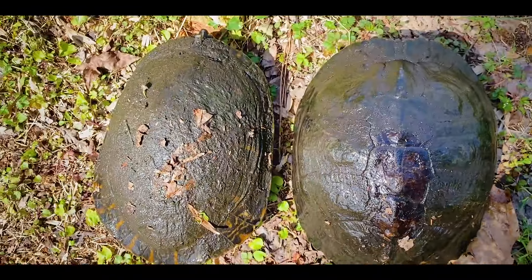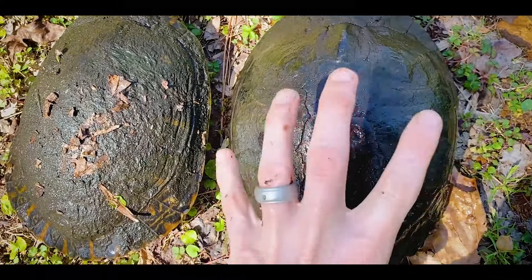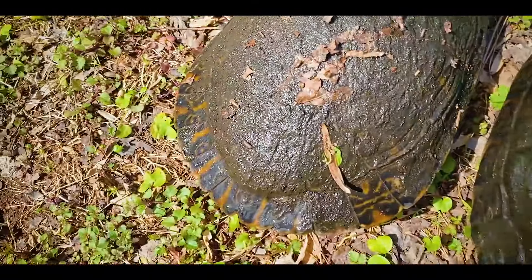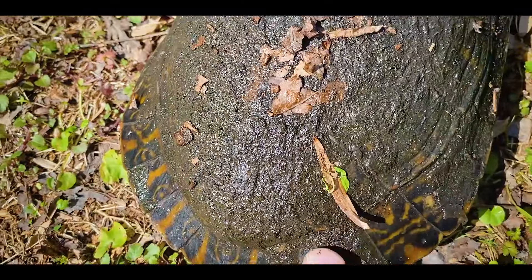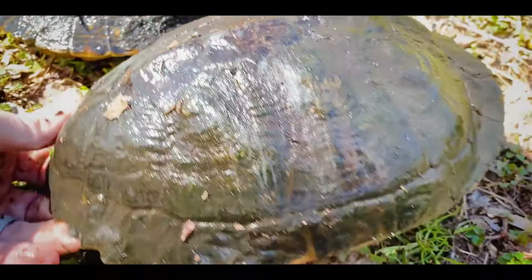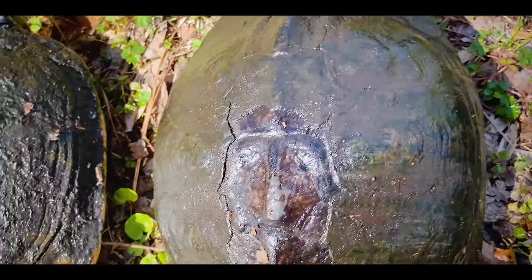If you flip them back over and look at the carapace, they have a similar shape. Yellow bellies are typically a little more circular and tend to have less flared marginals — they go more straight down — whereas the cooters' marginals flare out a bit more. Cooters also tend to be a bit more elongate in shape when viewed from the side, whereas the yellow belly is more blocky from the side.